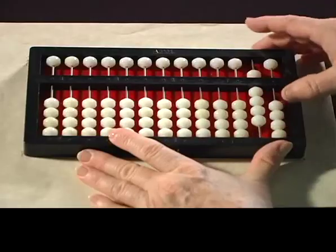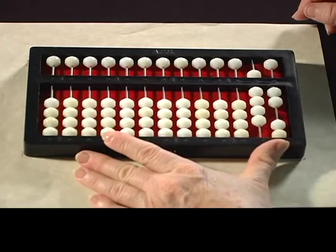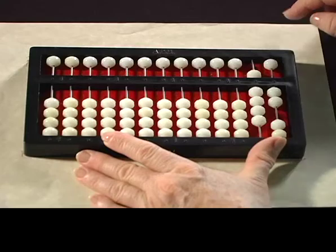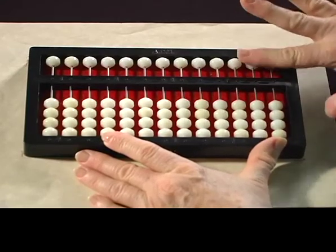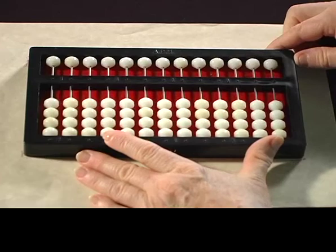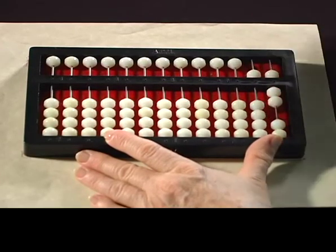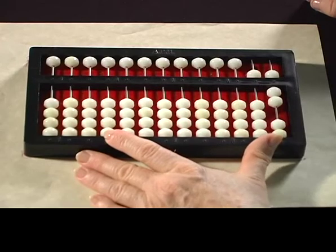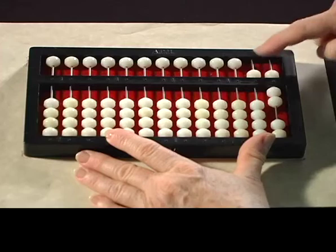Now I'm going to set another one and I want you to read the number on your abacus, and the number is 92. The next set of numbers I'm going to set — see if you can read that number. The answer is 57.